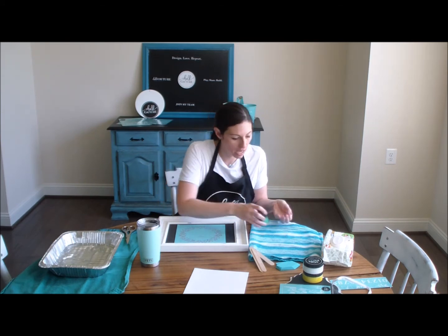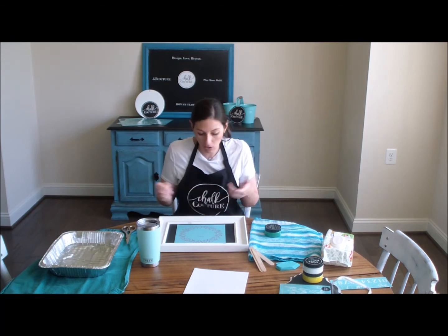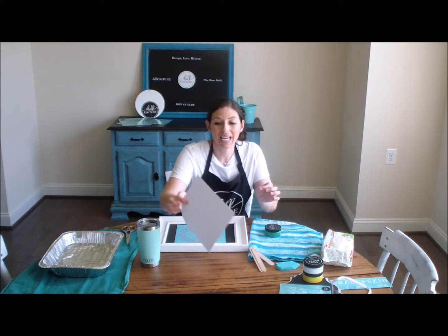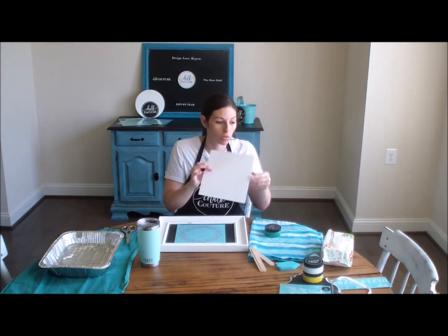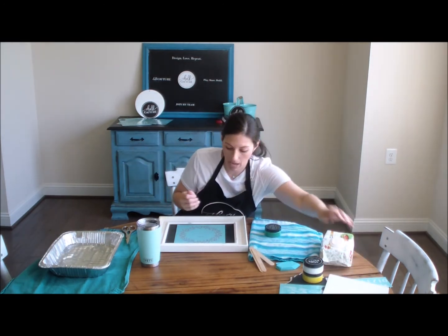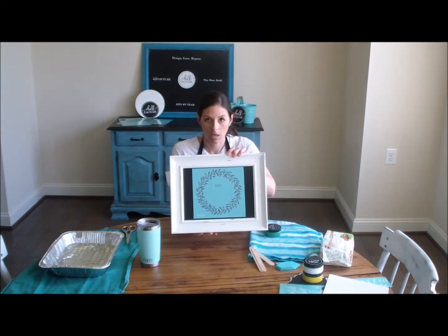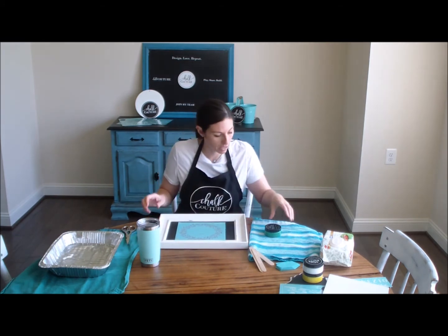That's what's great about this — you can make a design for just a couple months and then swap it out, no big deal. Make sure you save the backing; you're going to put this transfer right back on the backing as soon as you're done using it and after you've washed it and dried it. So I'm going to put the backing over there so I can save it. Now this is what it looks like and we're ready to go ahead and put the chalk paste on.